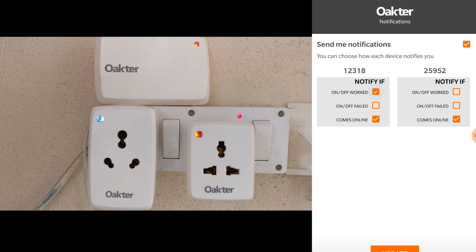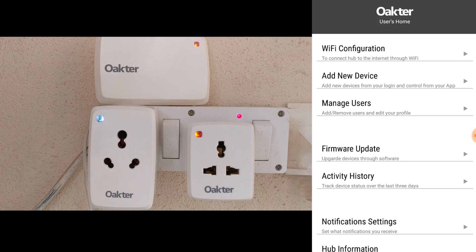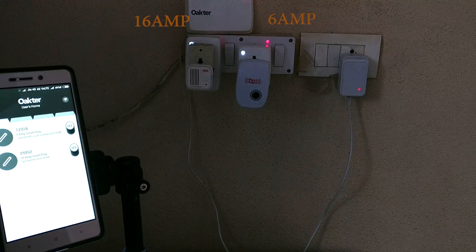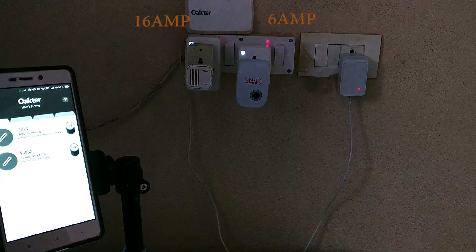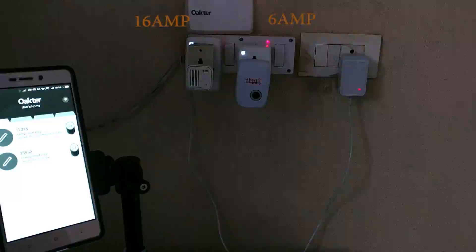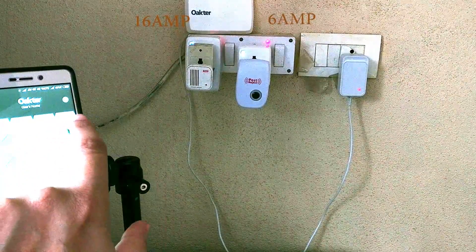It's a very well-built app — not one of those cheaper Chinese apps built just to run the device. Here it's very intuitive and you can even rename your house. Let's add some devices to see how these things really work with something plugged in. I have two devices plugged into both sockets with indicators so that you can see them turning on or off.